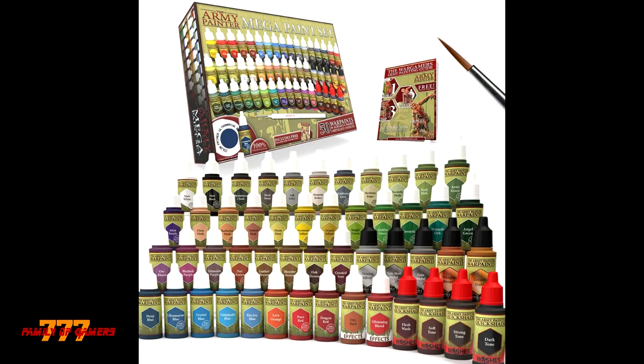In this set there are 39 acrylics, 4 washes, 5 metallics, and 2 effects. The effects are basically blood and rust. The washes are strong tone, flesh tone, soft tone, and dark tone. The 5 metallics are basically silver, gold, and bronze, and then you get a wide range of paints. It also comes with an Army Painter Wargamer Regiment brush and a painter's guide.